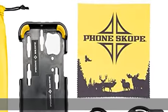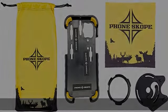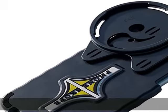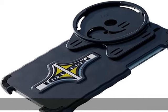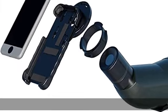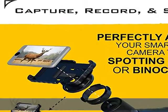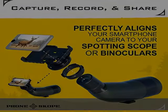Digiscoping redefined — Phone Scope offers a complete digiscoping kit that comes with everything you need to use your spotting scope. It is ideal for capturing high-quality pictures and videos while birding, wildlife watching, hunting, and stargazing. You can also use it for microbiology and property surveillance.